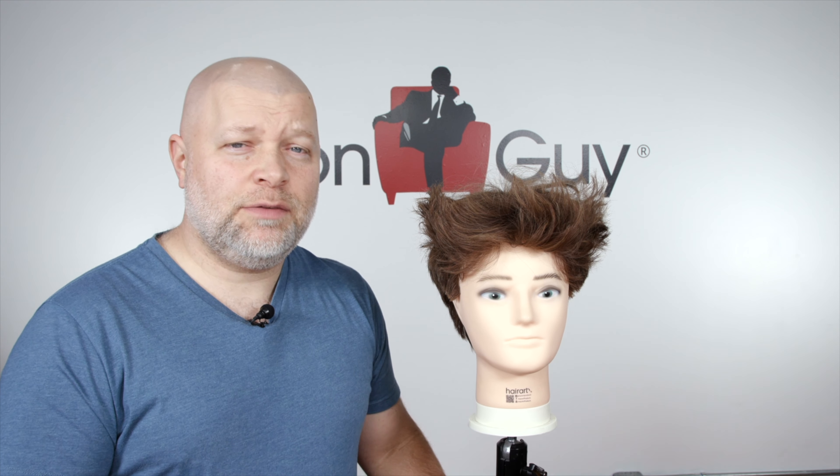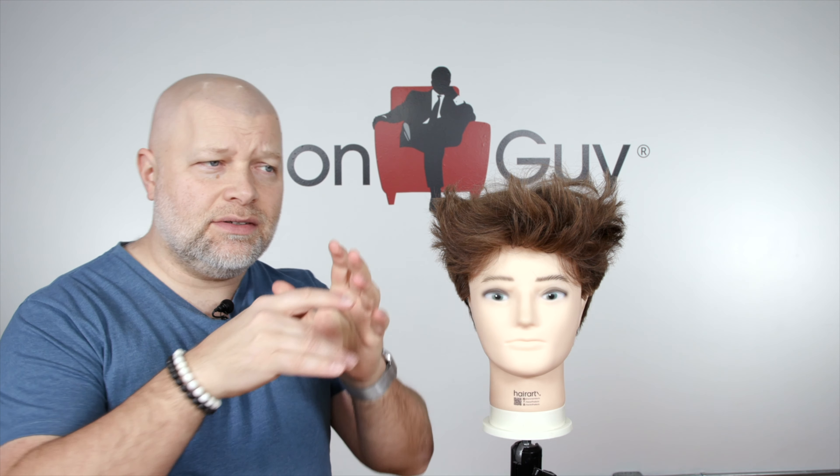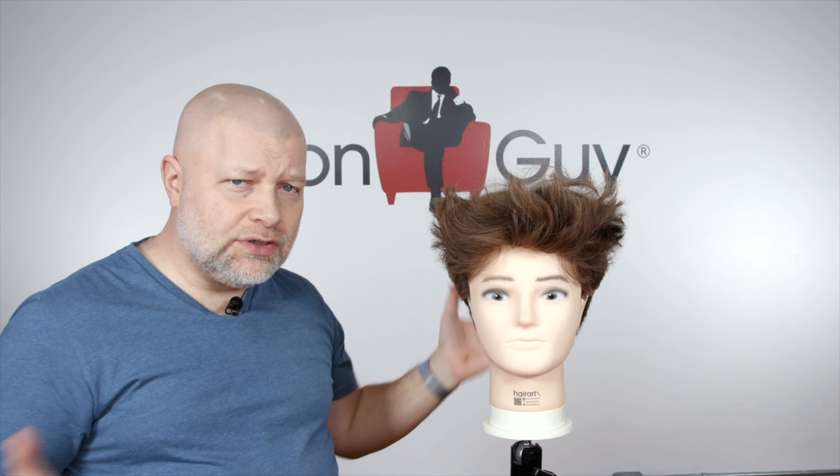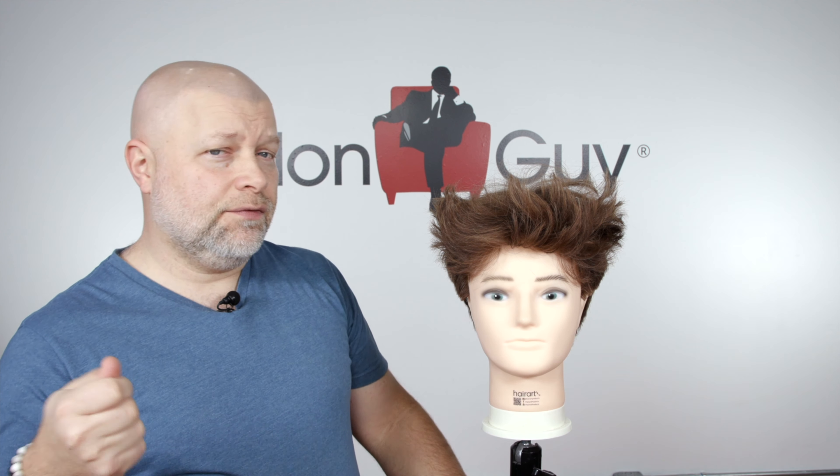Hey everyone, so in this video I'm going to be showing you a really fun way on how to get fluffy hair. Fluffy hair — the term fluffy means full and just kind of loose and fluffy. So I discovered this awesome tip that I want to share with you on how to get fluffy hair.